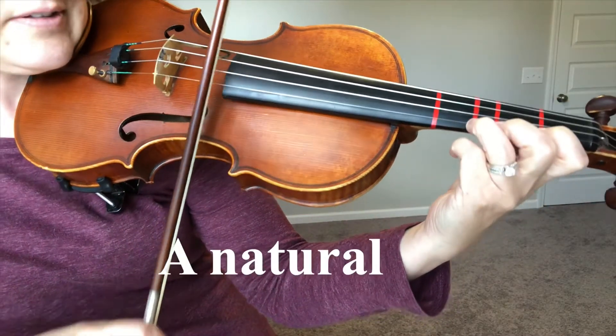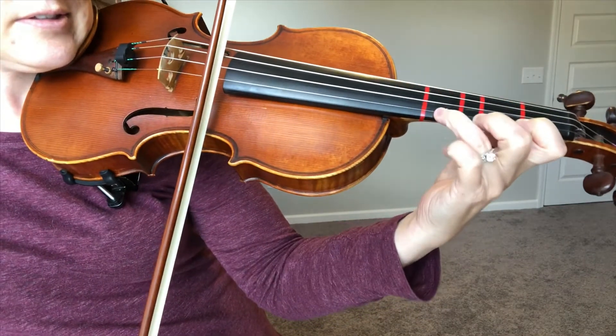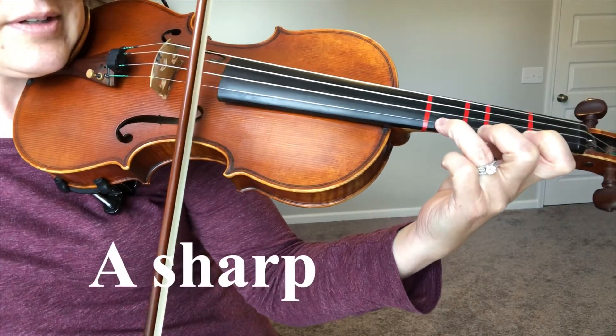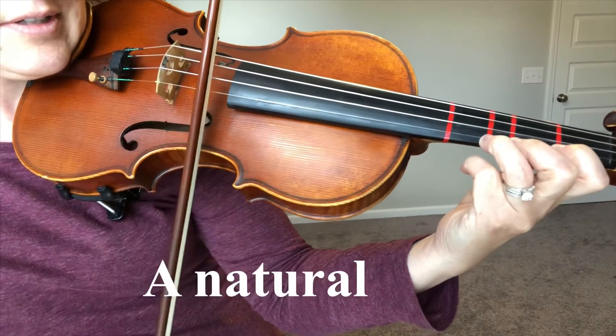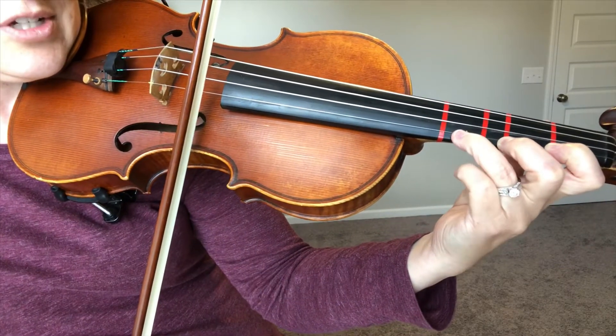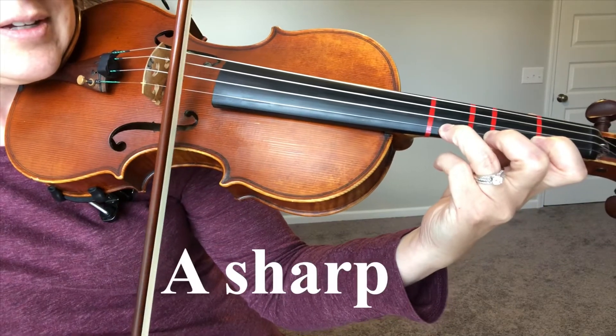So A-natural, A-sharp, A-natural — raise the pitch, make it A-sharp. A-sharp. Hope this helps! Bye-bye.